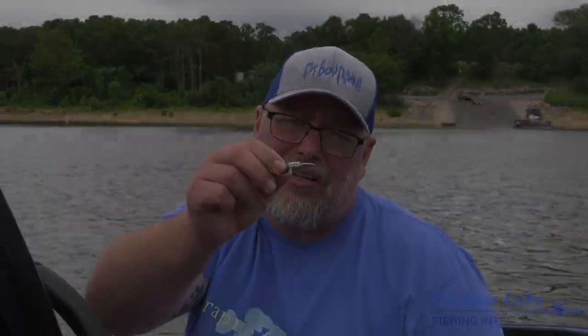I do offer a lot of other baits — I have the split tail, the flat jack, and the straight tail. But today we're just showcasing this little thing right here.